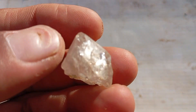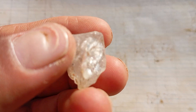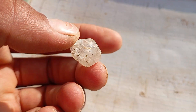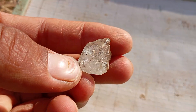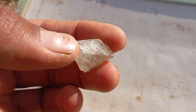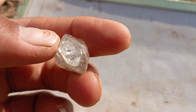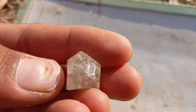1. The Scratch Test, Hardness Test. Diamonds are the hardest natural material on Earth, rated 10 on the Mohs scale of hardness. Take a piece of glass or a mirror and gently scratch it with your rough stone. If the stone scratches the glass easily without getting scratched itself, it could be a real diamond. Be careful — some other stones like moissanite can also scratch glass.